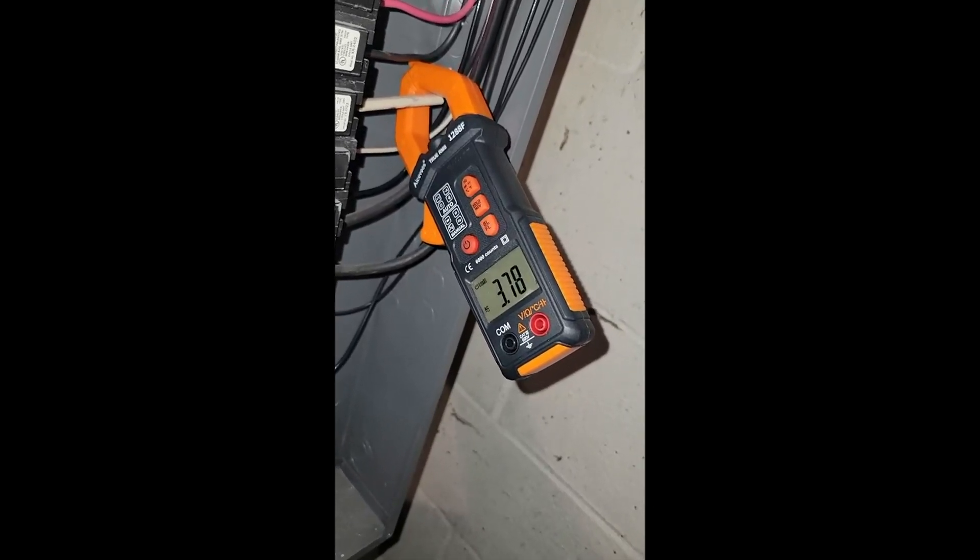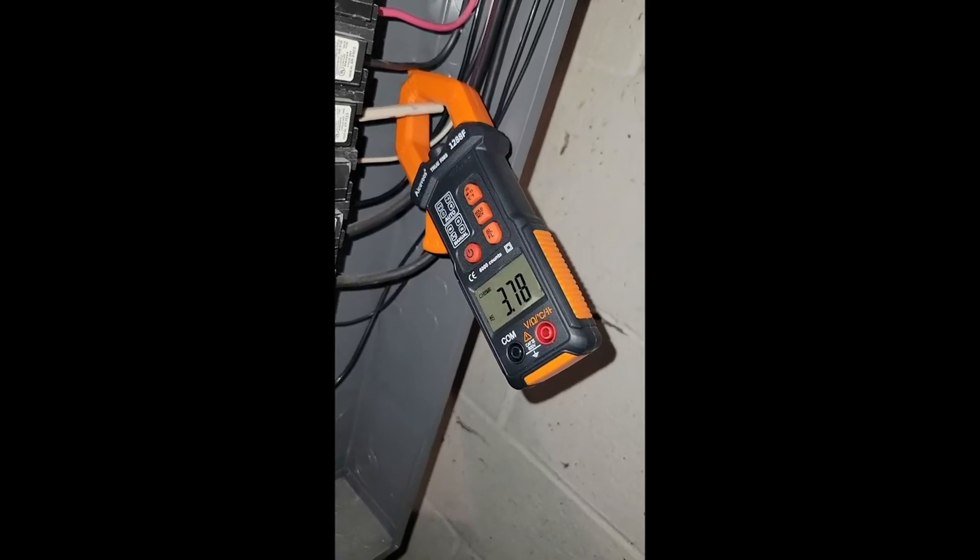Overall I think this is an awesome product. Best multimeter I've ever owned and I give it five plus stars.